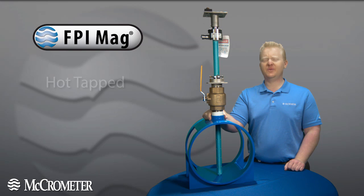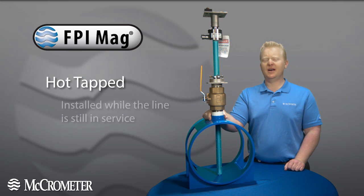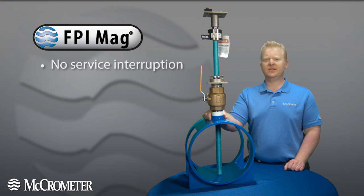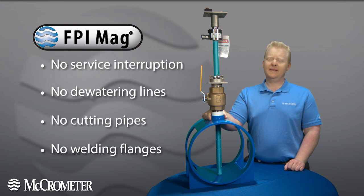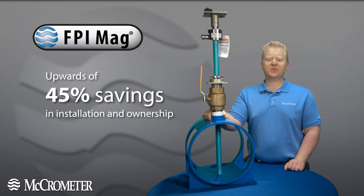This leads me to the second advantage of using the FPI MAG. The FPI MAG can be hot tapped, or installed while the line is still in service. This means that you don't need to interrupt service, dewater lines, cut pipe, or roll on flanges. In fact, customers that use the FPI MAG can realize upwards of 45 percent in total cost savings of installation and ownership.